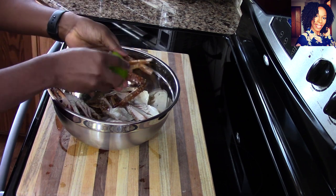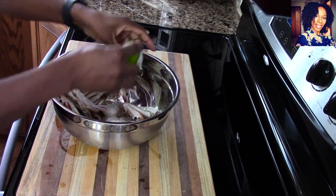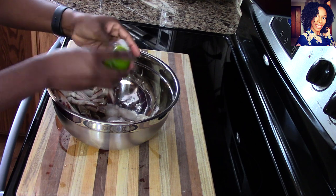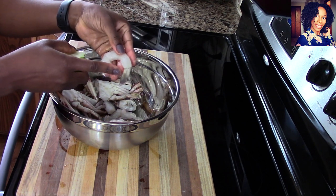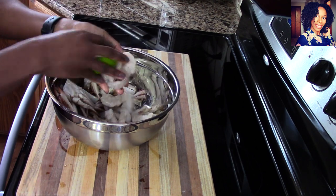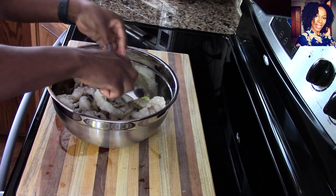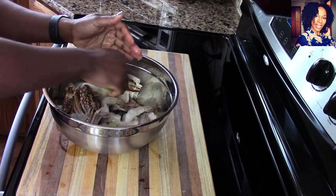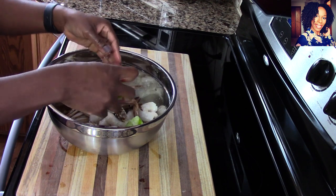I made this recipe on Instagram and you guys absolutely loved it and requested I make it on YouTube, so I went and found some crabs again to make it for you. With my shrimp, I like to leave the tail on just because it looks prettier when plating - that's the only reason. But if you don't want to, you can take it off. Just rub everything to make sure it all gets a little bit of lime juice, then rinse it with some cold water. Do not rinse seafood with hot water because it cooks so fast you don't want to pre-cook it.